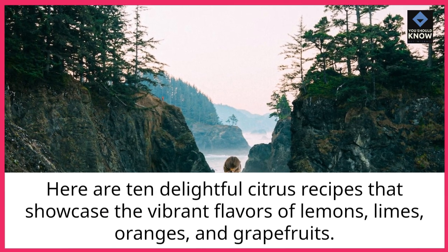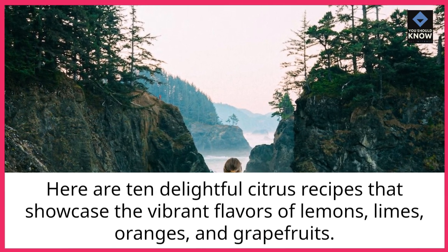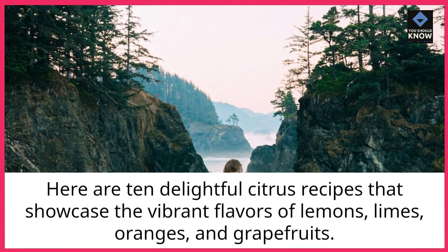Here are 10 delightful citrus recipes that showcase the vibrant flavors of lemons, limes, oranges, and grapefruits.